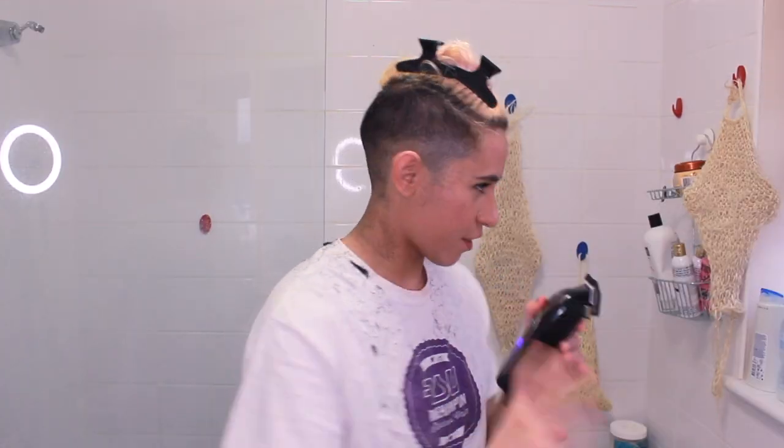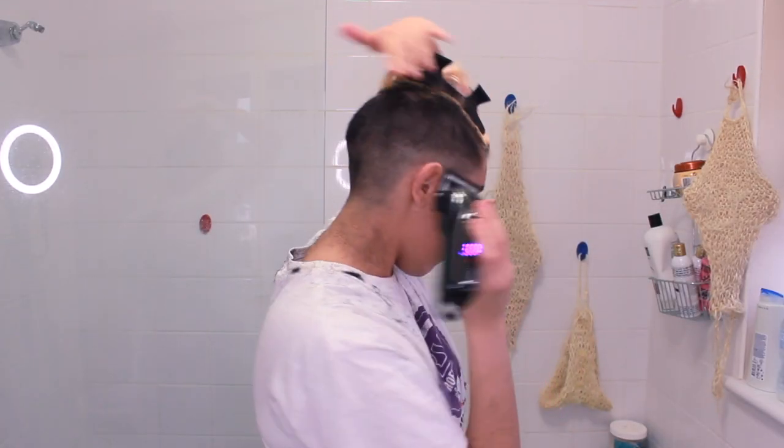I managed to charge it up to 10%, so I'm going to be super quick. I honestly just didn't want to sit around the bathroom full of hair — it's really itchy. I'm going to be really quick and finish the rest. I think it's going to be a really good haircut and I'll show you the results at the end after I shower. Okay, I'm scared — but let's do it. 10%, all right.